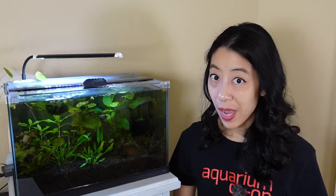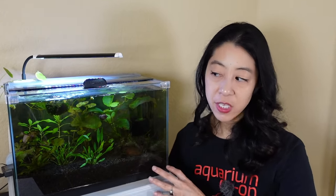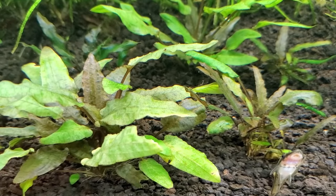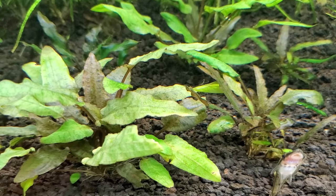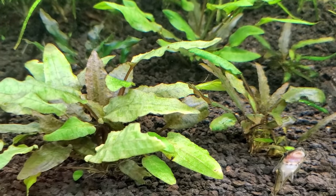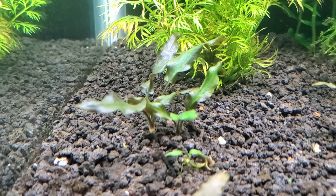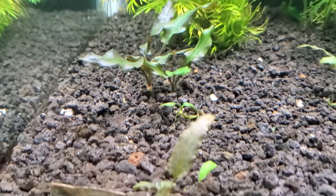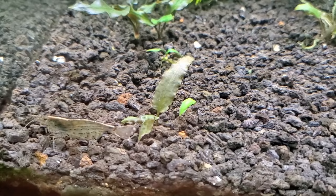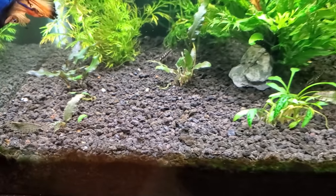This can also happen if you have a submerged plant that was used to one set of water parameters and suddenly switches to another. This happened to me in my main display tank where I had a bunch of cryptocorines — they were huge and beautiful — but when I started adding more potassium, all the crypts melted back and became really small and stunted. That was frustrating, but something fairly common, especially with crypt plants.